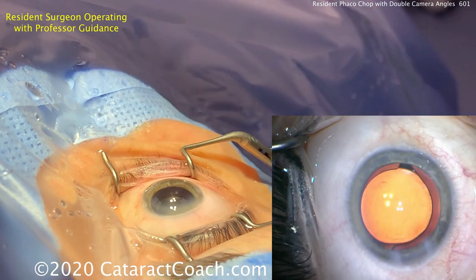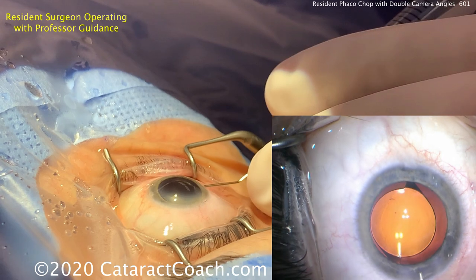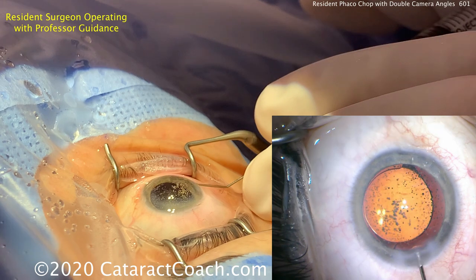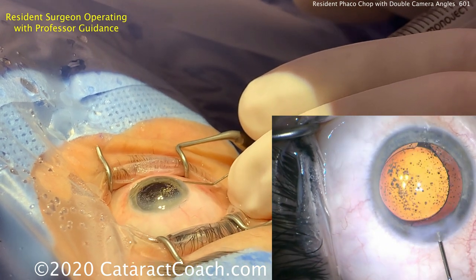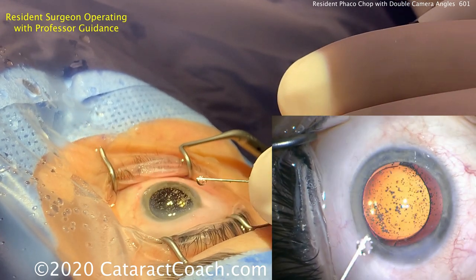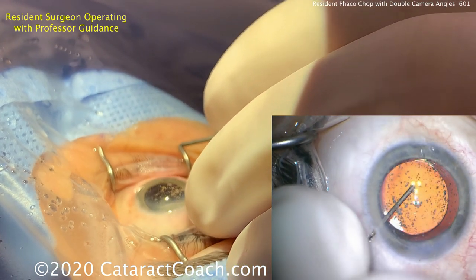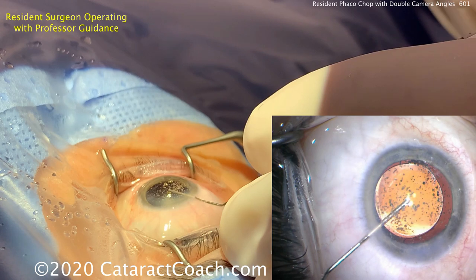Sealing up the incisions — a little hydration there. There's a little air bubble in this cannula, but those bubbles will be gone in a matter of hours with no consequences. Good sealing of the incision — nice gentle hydration on the roof back and forth. Going through the paracentesis to center up the lens and get the IOP dialed in exactly. That looks like good centration. Not worried about those air bubbles — they'll resolve very soon on their own.